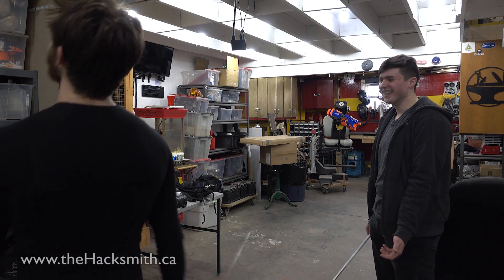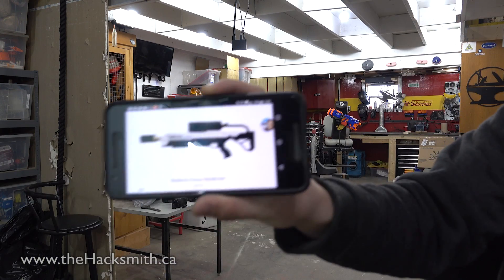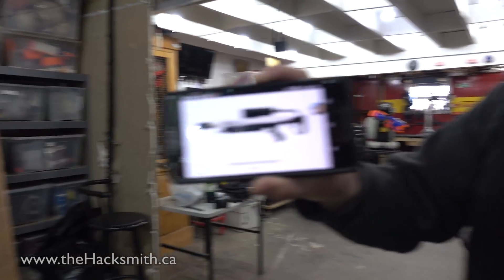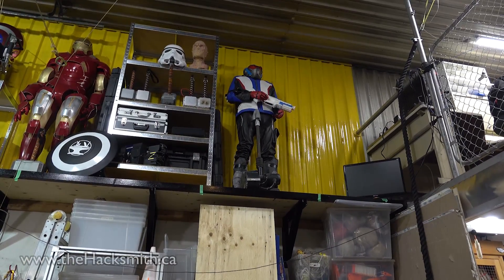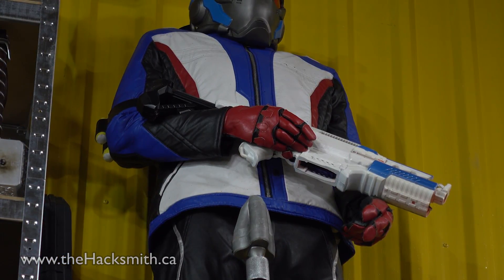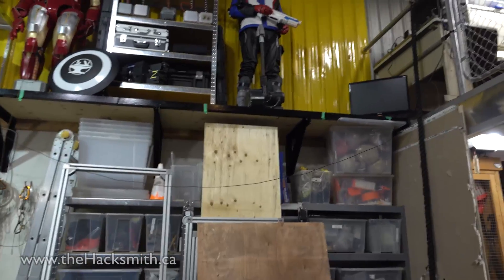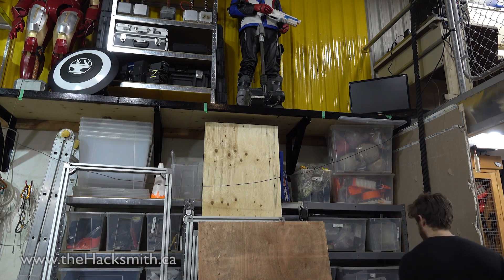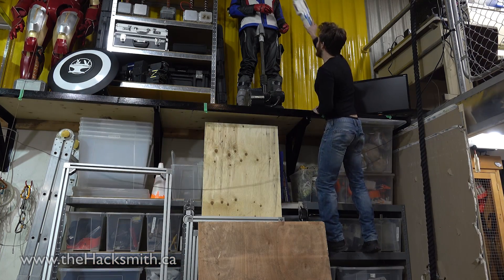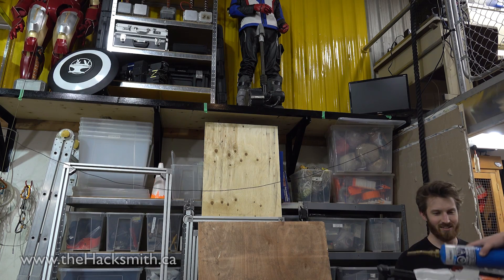Do we want a better gun though? A bigger one? It does look a lot like this Nerf gun we got up here. It's got a hand — look at the barrel. Oh, it's a tank on top. Yeah, that's literally just a propane tank. Like, maybe this one right here. Looks a lot like it.